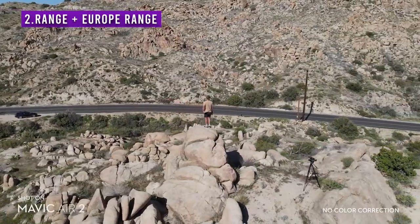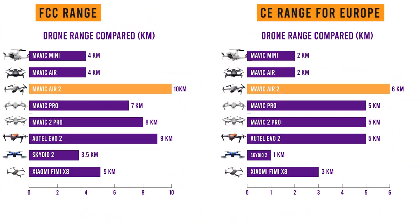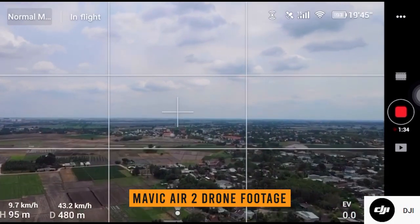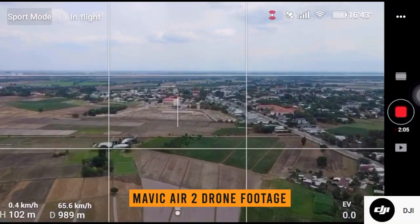Number 2: Range. Everyone likes to talk about range, but sometimes people just forget that Europe even exists, and there is a reason I'm saying that. The range actually differs when it comes to Europeans, or at least drones that are bought in Europe. I'm going to put the graphic both in FCC range as well as CE range for Europe, as the range is smaller in almost all cases for Europe. The definite winner in this category is, again, the new DJI Mavic Air 2, with 10km of range — something we haven't seen before in any drone that I know of.